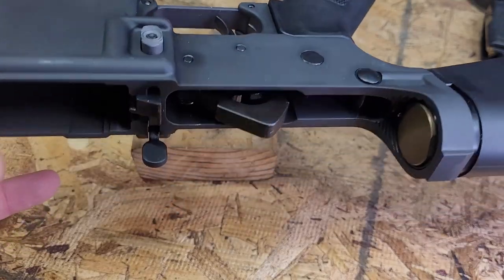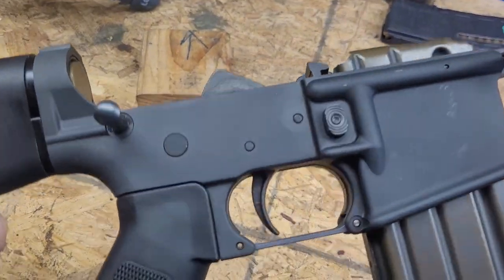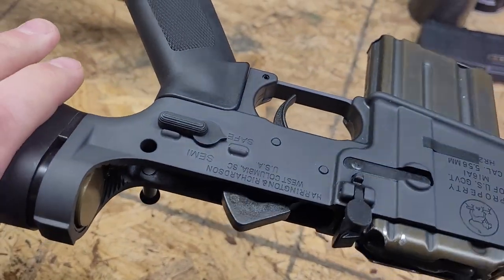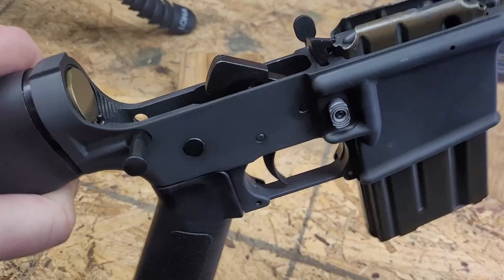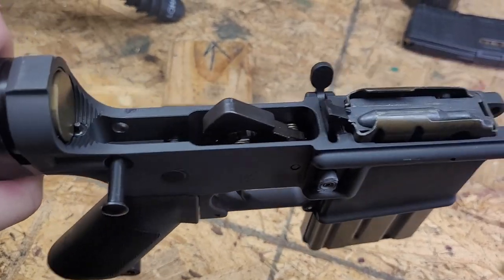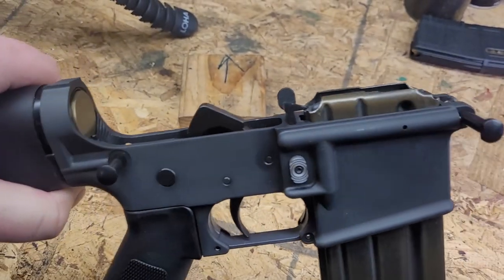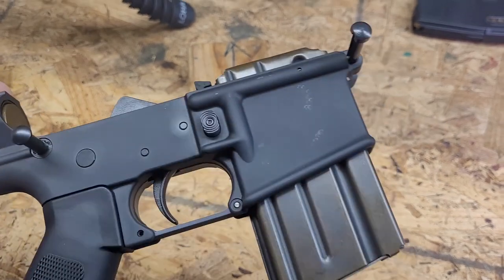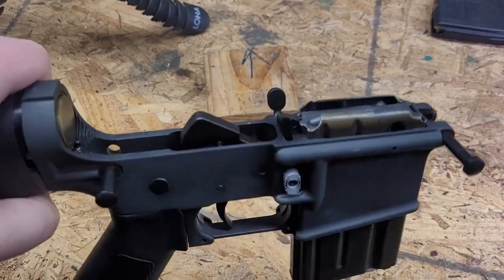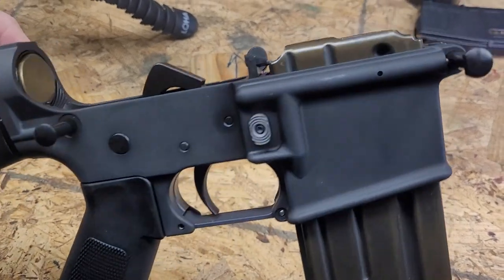I've checked everything — the fire control group works and that safety is very positive. With a couple of empty stripped uppers, I checked the fit in terms of the front pivot pin and rear takedown pin — everything is great. All my magazines lock in place and fall free. So in terms of functionality, it's got everything we're looking for.